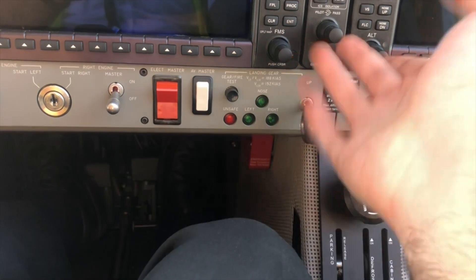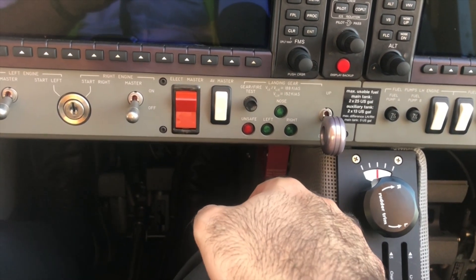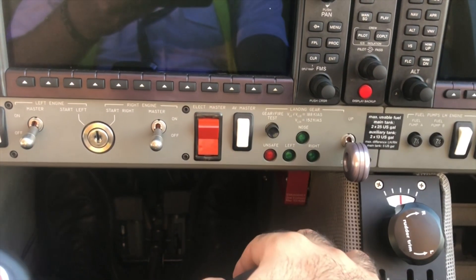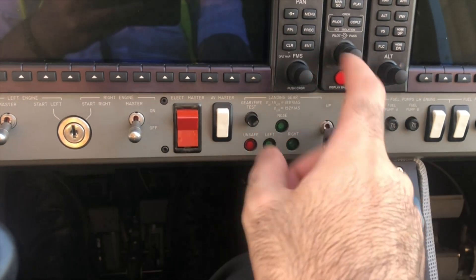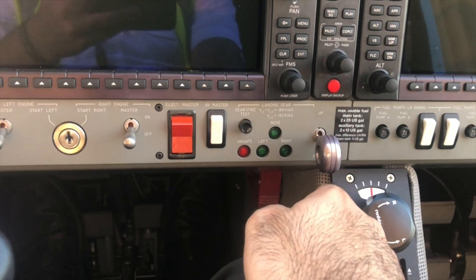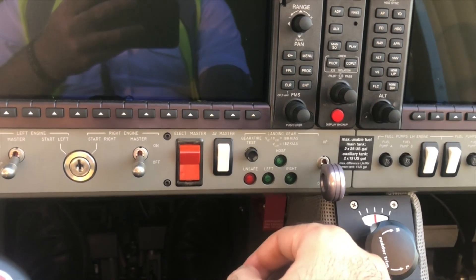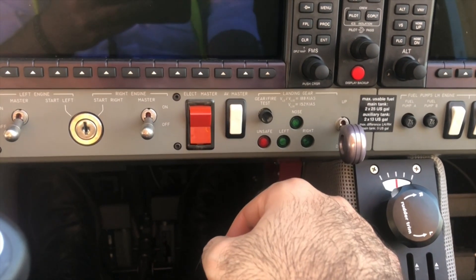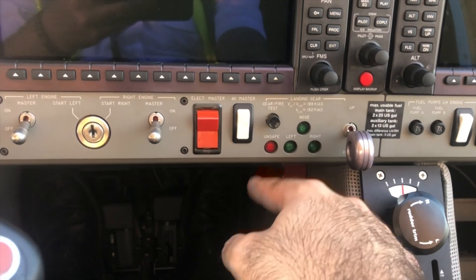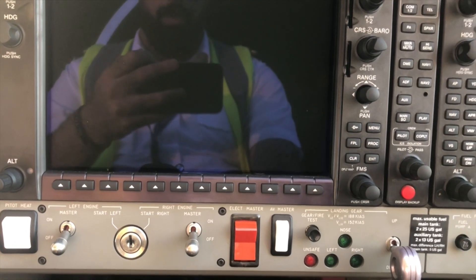Next, we have the landing gear selector — down or up, self-explanatory. We have three greens: nose wheel, left main, right main. We also have the unsafe light — for example, if we put the landing gear up, the unsafe light will switch to red and remain on as long as there is a discrepancy between the position of the lever and the position of the landing gear. As soon as the gear is fully up, all lights switch off. If there is any malfunction related to the landing gear operation, this button will illuminate. To test the system before flight, press the test button and check all the lights are working, including the left and right engine fire indication and the gear warning.